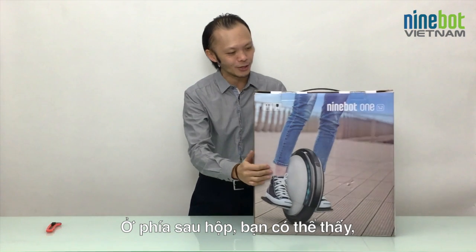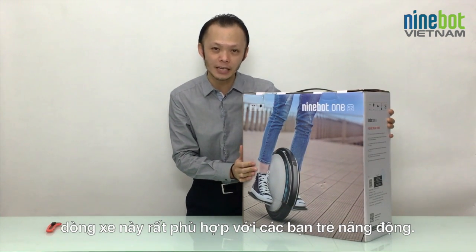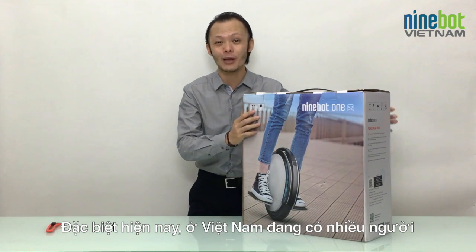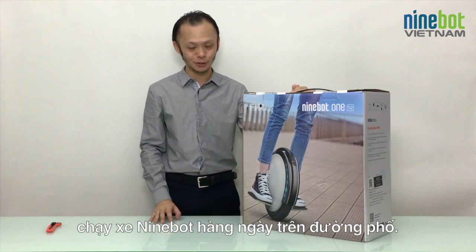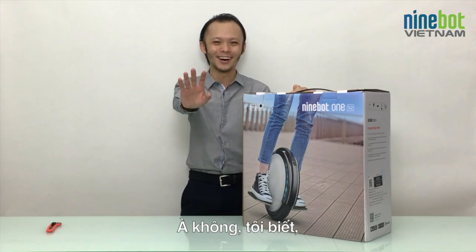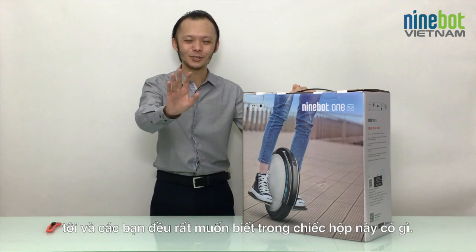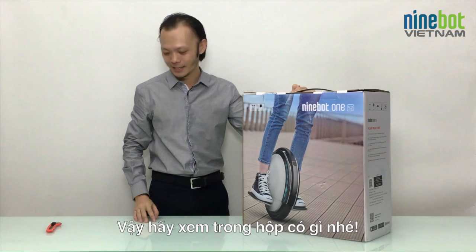Also on the backside, as you can see, it's very suitable for young and cool people — especially now in Vietnam, we have a lot of people riding Ninebot every day on the streets. But I know you and I are very excited to see what's inside the box.